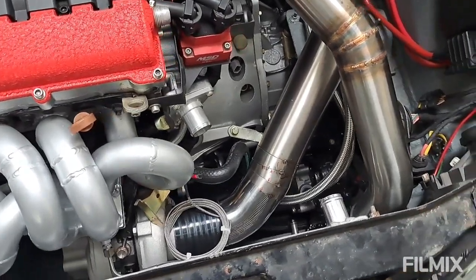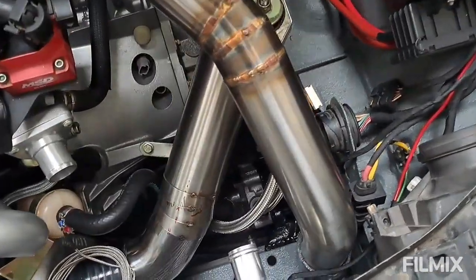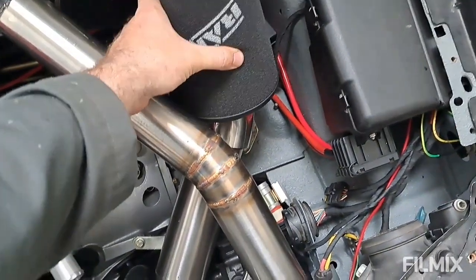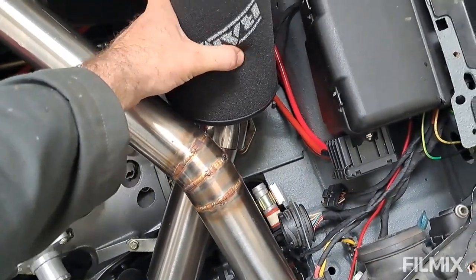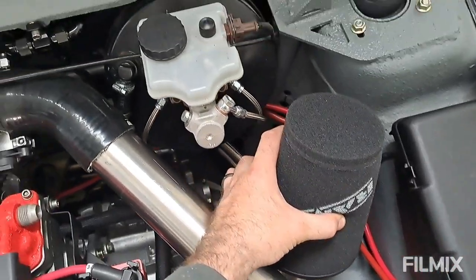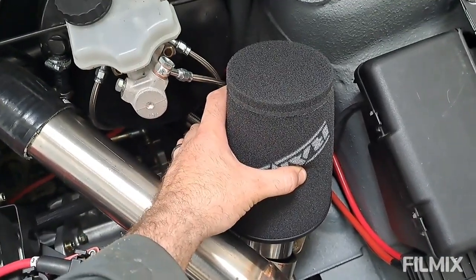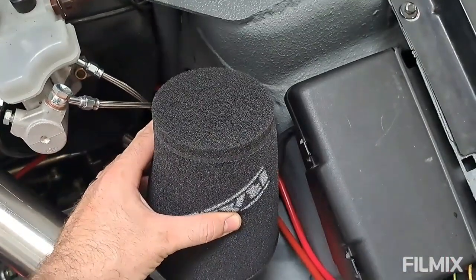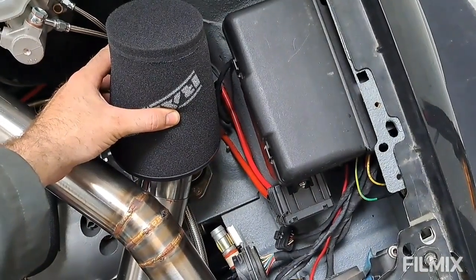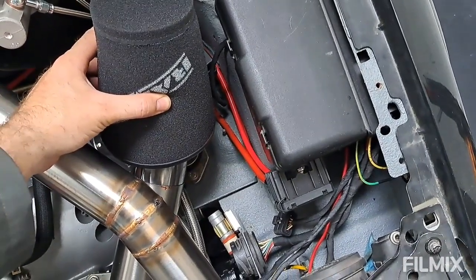That one's tacked on then — nice and easy. Final piece of the puzzle is to pop the filter on, and that's going to be roughly in line with the height of the master cylinder, maybe a fraction lower, just in its own nice clear space. I think that'll work well. Let me go and tack it all up for the final time and I'll show you the whole deal.